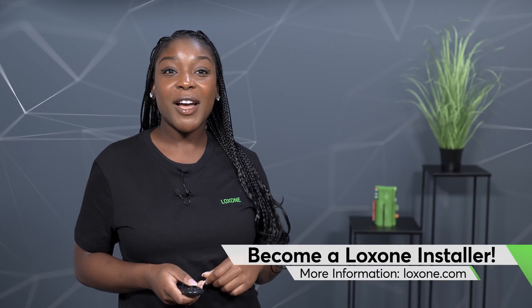Now we wish you a lot of fun realizing future projects. And if you like this video, as always, we look forward to a thumbs up. And to ensure you don't miss any new products, I recommend you subscribe to our YouTube channel, because next week we'll continue with the next innovation of our Loxone product Oktoberfest.